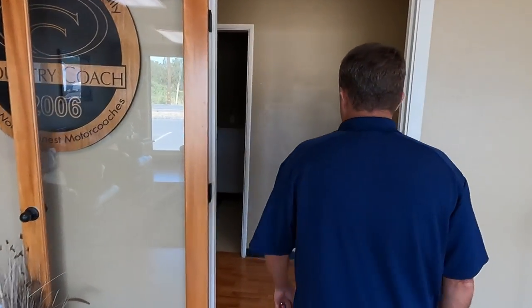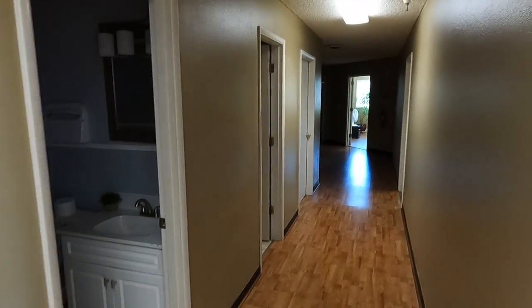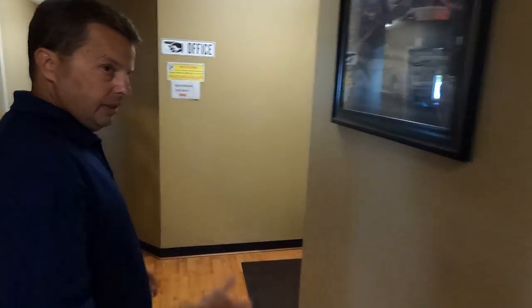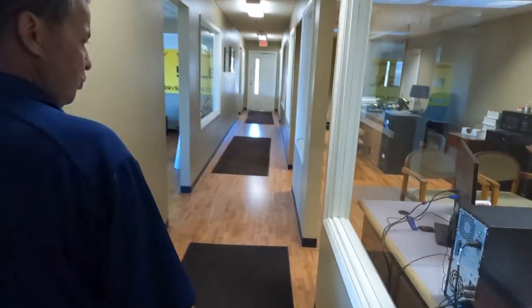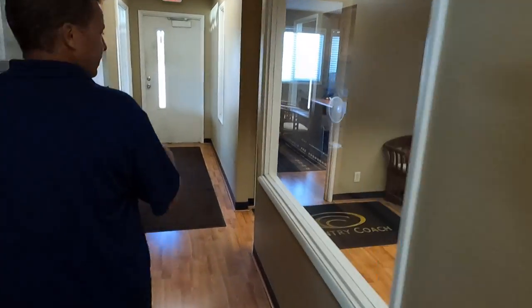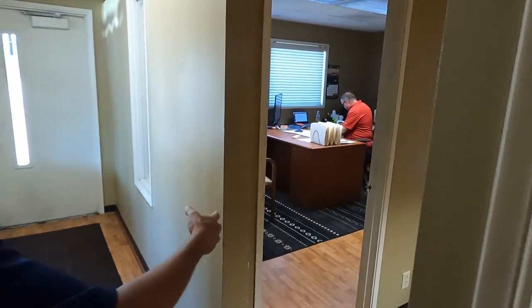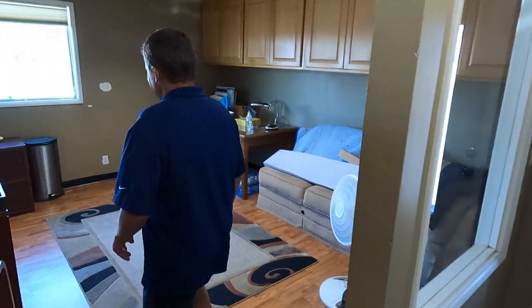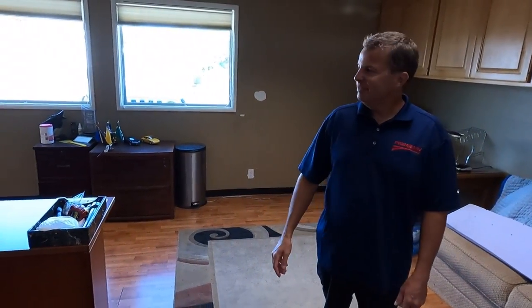Moving into the facility, the service managers Doug Beaudry and Jim Coley sit in the back. There's the sales side, Caitlin's area, Louie's office, Gary's office — which was the same office 30 years ago at Country Coach.